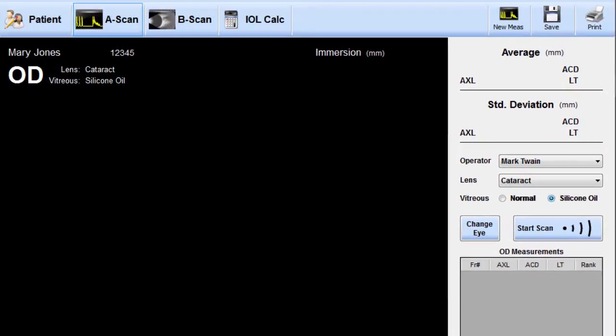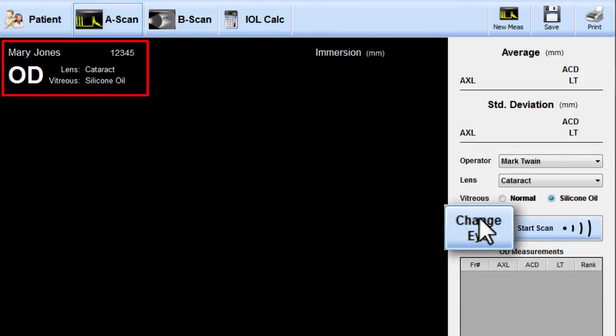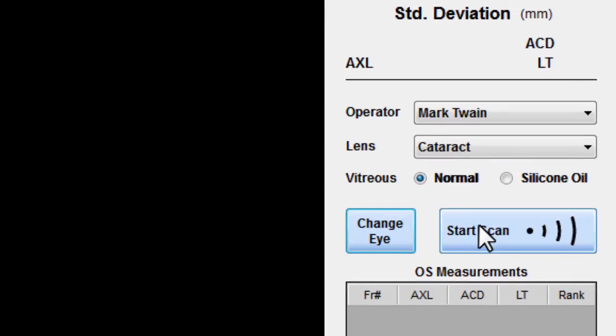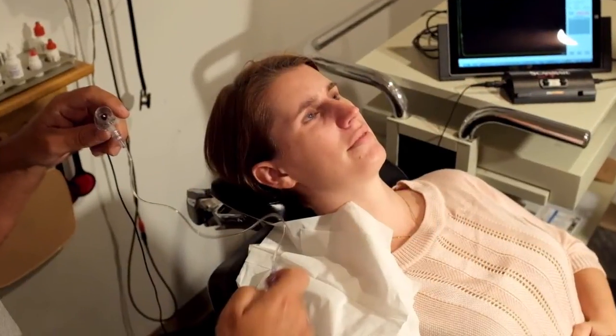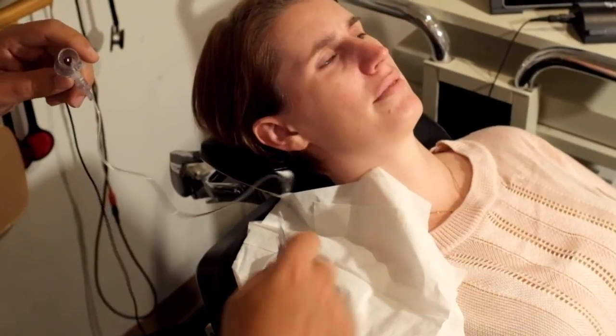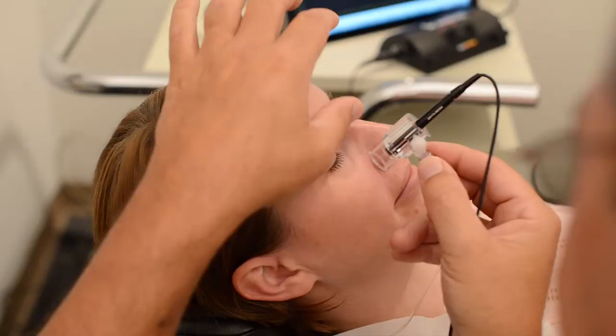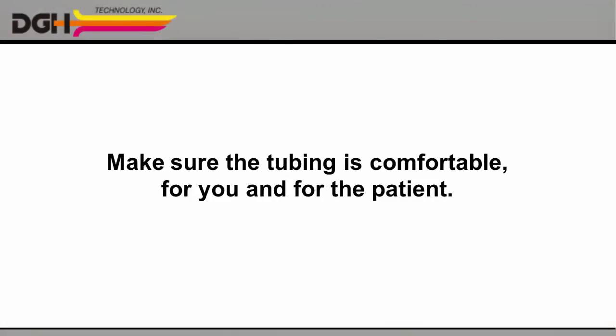The details you've chosen will appear at the top of the screen. Please make sure they're correct. Click the Change I button to select OD or OS. And when you're ready, click Start Scan. Now, place a towel on the patient's shoulder along with a saline reservoir. Hold the probe and shell in your hand and make sure the tubing is comfortable for you and for your patient.